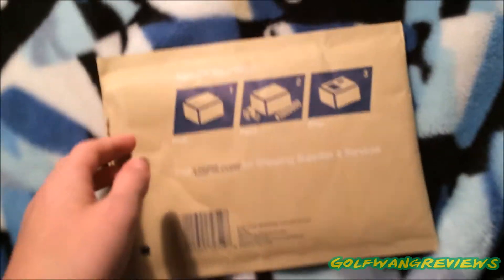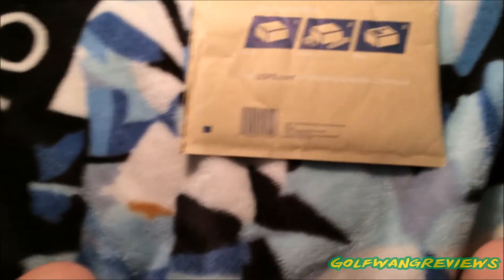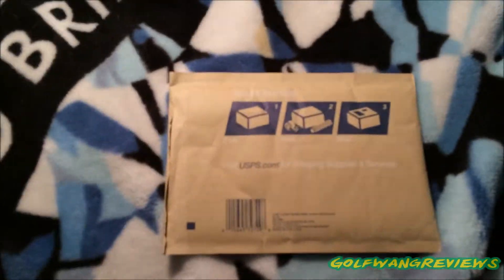What's up guys, GolfwangReviews here, and today we have a very special package that came in the mail today. It is the Golfwang Chain, or the pendant, whatever you want to call it. So yeah, let's get right into it.